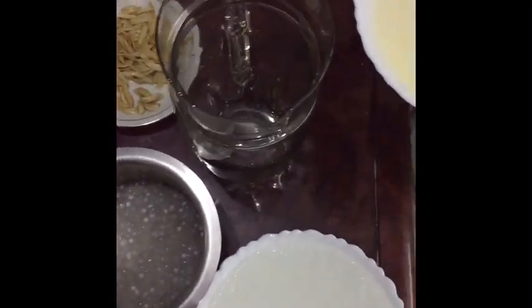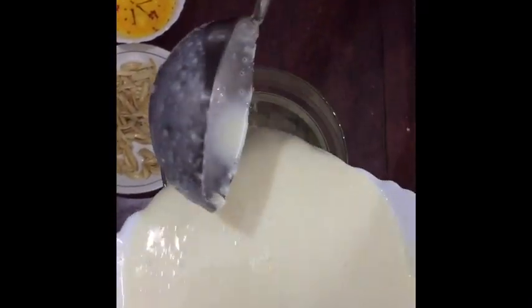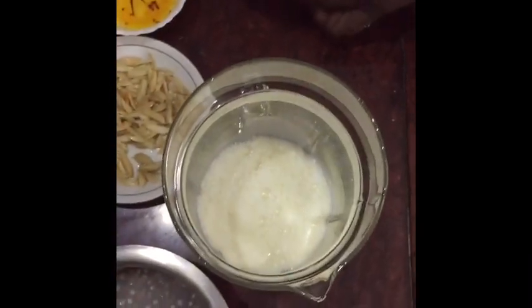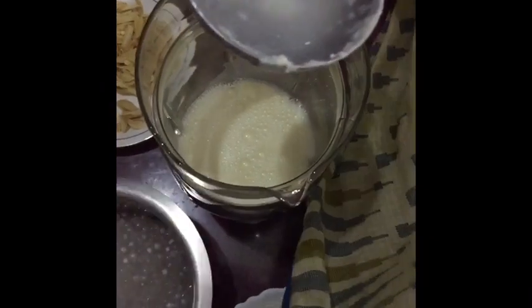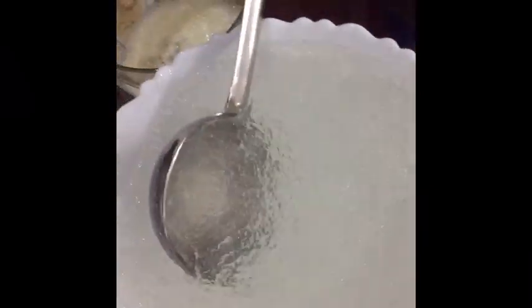Now we are going to assemble the drink. First we are adding the chilled milk, and after this we are going to add the sago and then the almond gum.